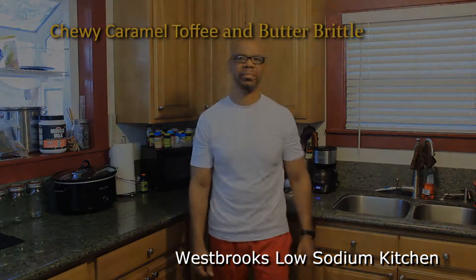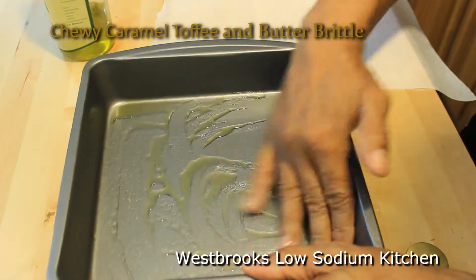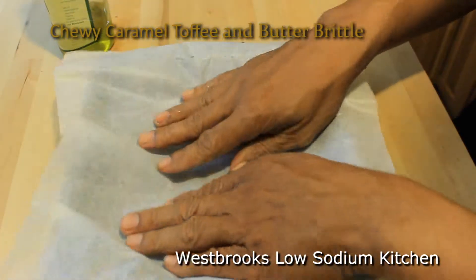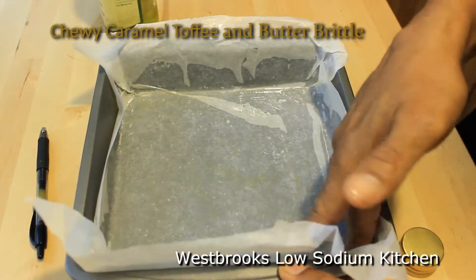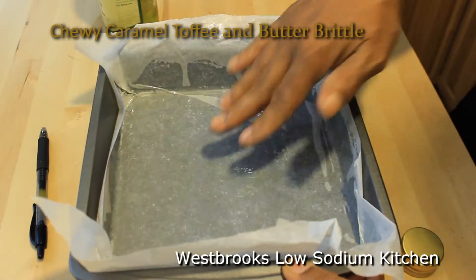Let's get started. Now before we start preparing our caramel, let's oil down our pan with either some olive oil or some butter. This will make it easy to remove our caramel from the pan when it's cooled. You can use wax paper or some aluminum foil — lightly oil your pan, then place the aluminum foil or the wax paper down and oil the outside of the wax paper.